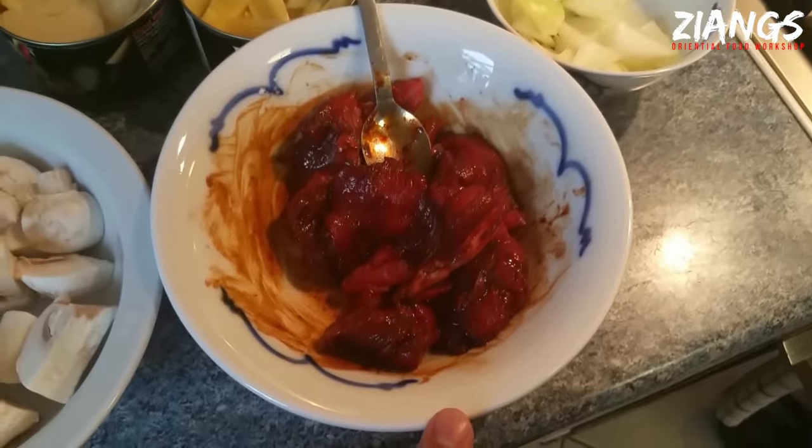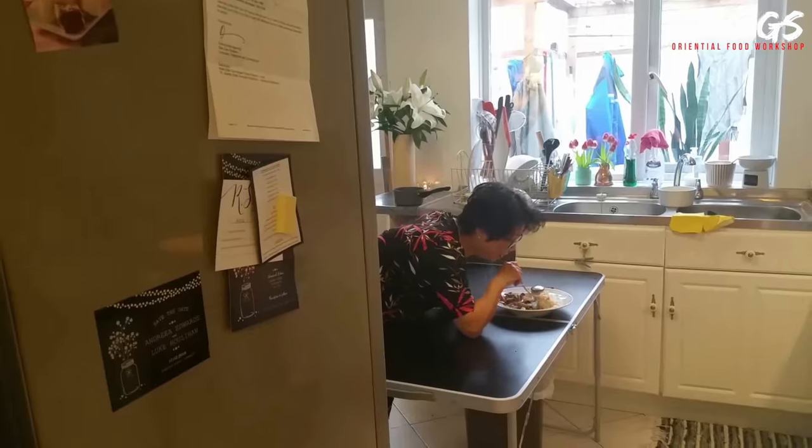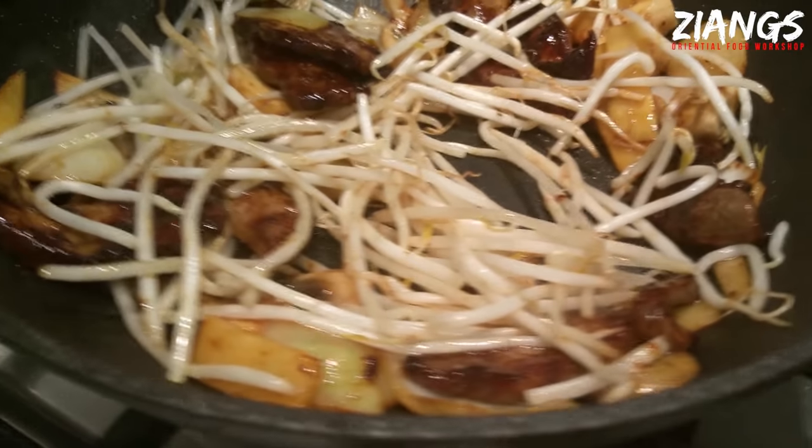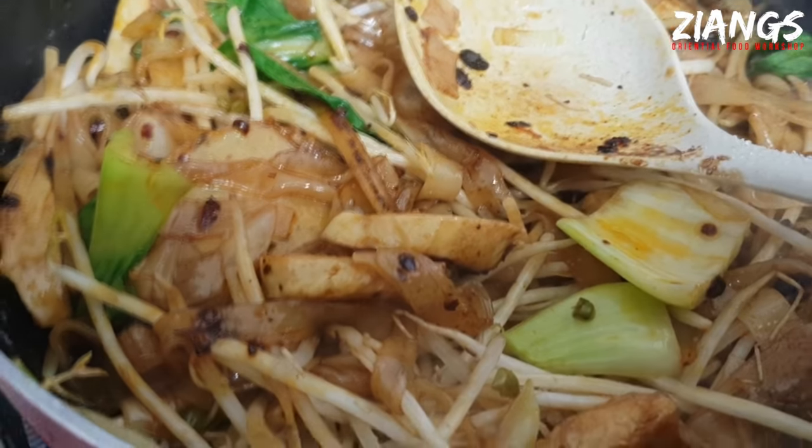Hello YouTube! I'm Chin and this is my mum Choo. We are back. Welcome to Jang's Food Workshop. On this channel we teach you how to do Chinese takeaway food at home, as well as Malaysian Chinese street food and traditional Chinese food. We're 4th and 5th generation street food chefs, so we know what we're talking about.